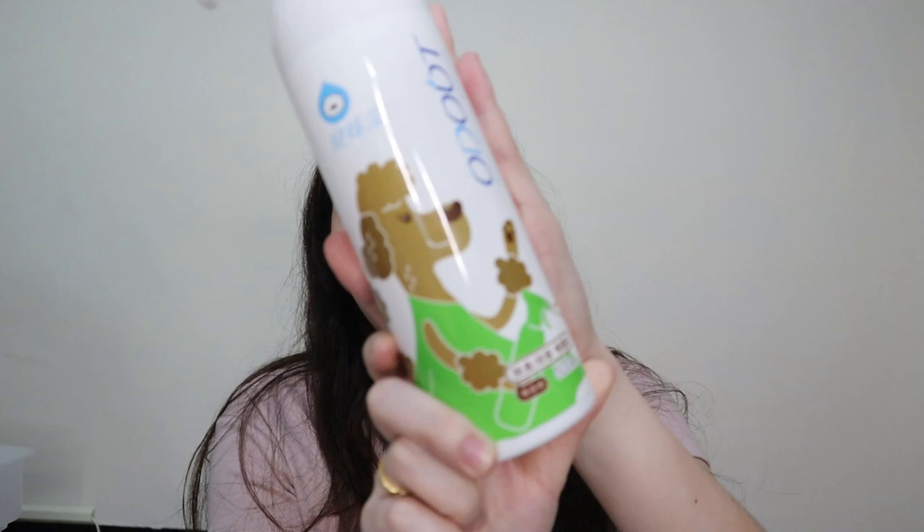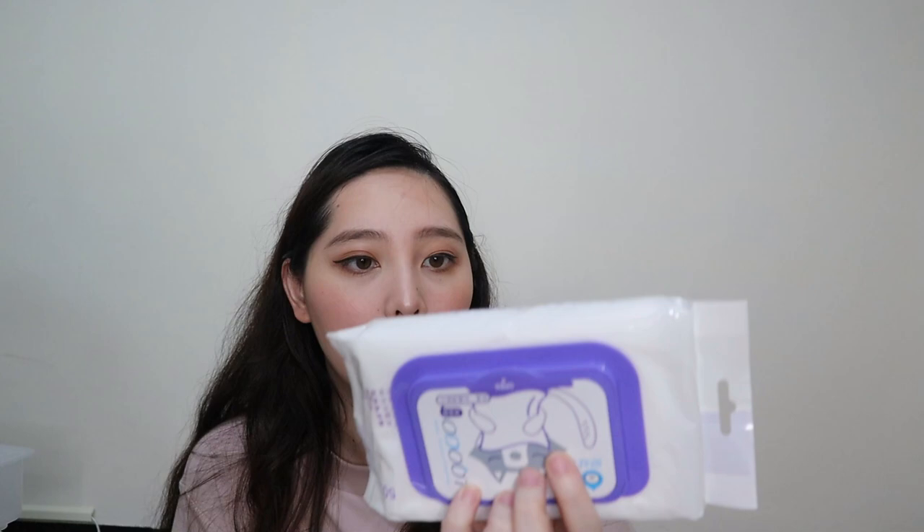This is the Odout spray — pang-tanggal siya ng amoy, pupi, suka, lahat na, at saka sa floor. Pag ayaw ko yung spot na umihin siya, nilalagay ko after kong linisan — I spray this para hindi siya umihi ulit doon. This is the Odout Floor Cleaner — natanggal din yung amoy. Ito naman is dog wipes — also by Odout. You can clean the pet bowl with this, yung paw niya, butt niya, face niya — kasi paminsan may tear siya.